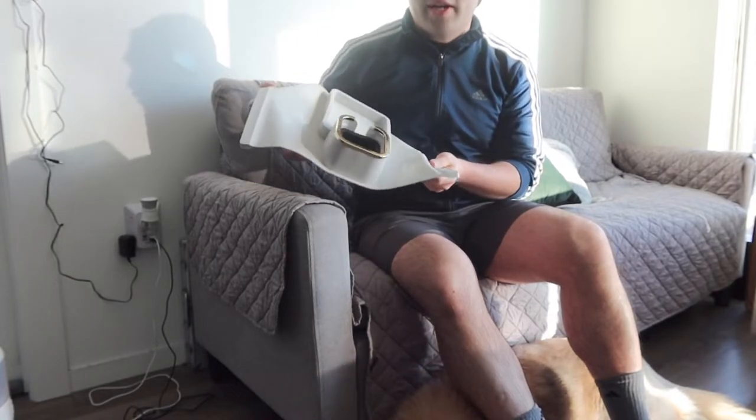That's basically everything on the product. Now I'm going to set it up to show you what it looks like, and then we'll come back and talk more in a second. All right, so right here — all you need to do is open it up like this to set it up.